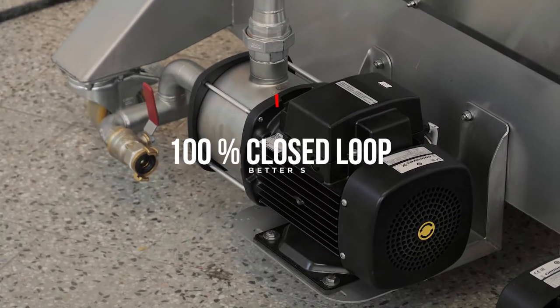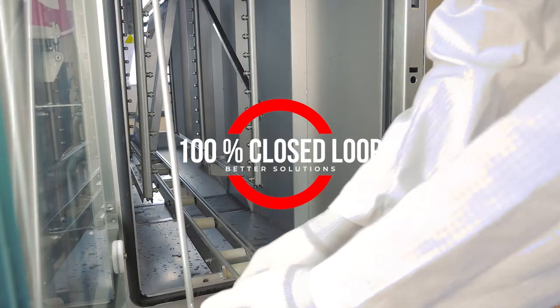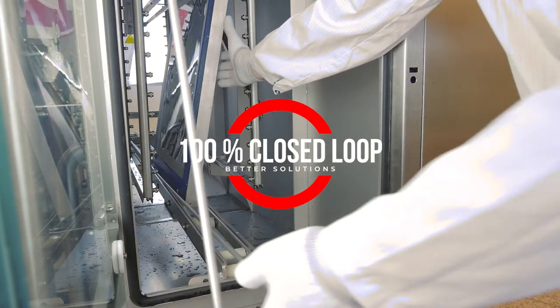The cleaning system is 100% closed loop and doesn't need any connections to process fluids or drainage. An open loop layout is also available as an option.